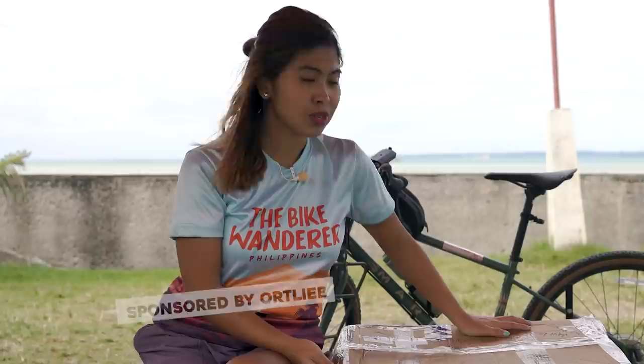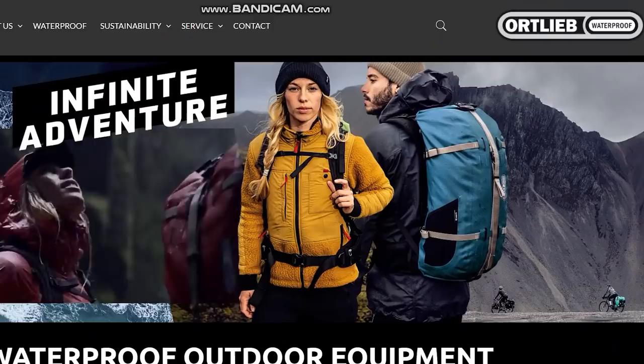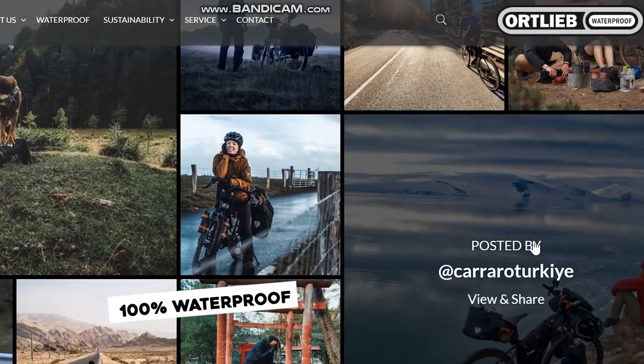Ortliv! Grabe, Ortliv! Thank you so much for sending me these bags. I'm so excited kasi alam ko dito na talaga magsisimula ang walang uwi at a ride. This is the only brand that I can trust for a waterproof bag talaga. I'm so excited to finally unbox this bag. Without further ado, let's get into it.